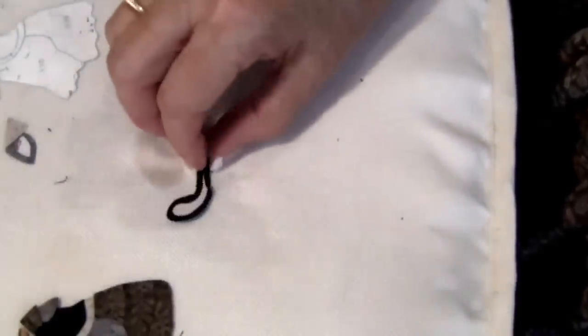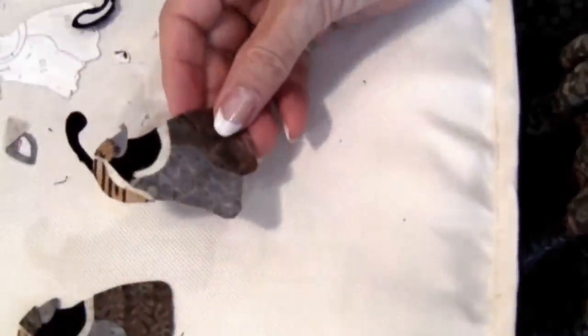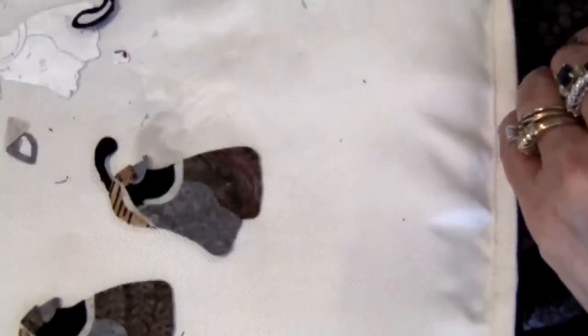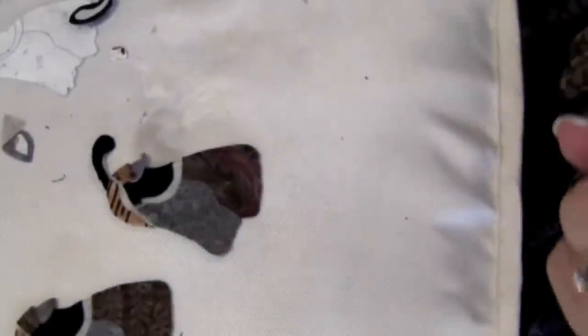Your finished unit will look like this. I hope you enjoyed this and I hope this will help you making your quails on your American Album blocks. Thank you.